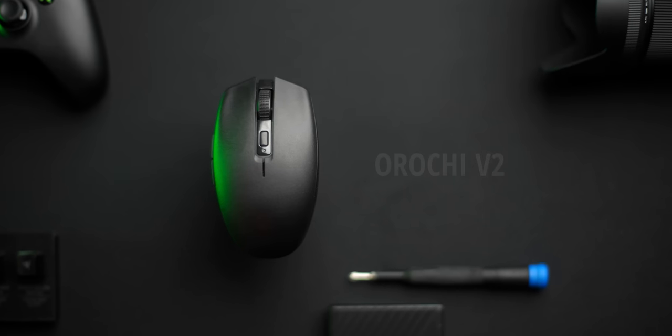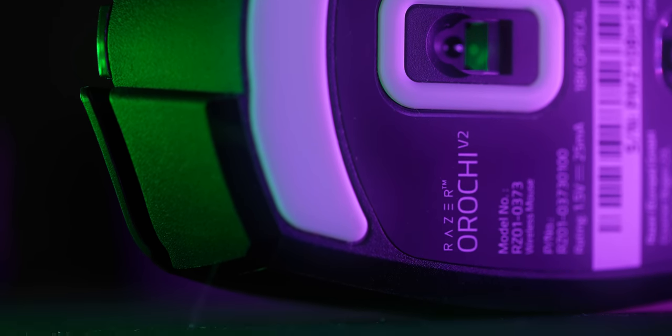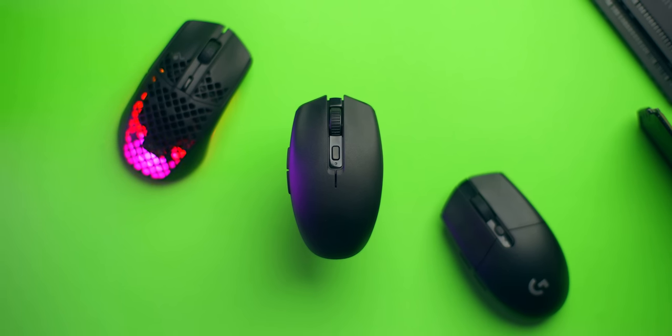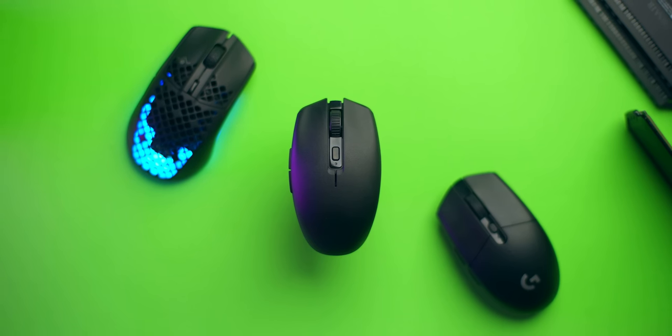The Razer Orochi V2. This is going to be a really exciting mouse, especially for people who want something that will last forever — that isn't exactly a G305 nor a Rival 3 or Aerox 3 from SteelSeries — but Razer's approach to something that is mobile, has fantastic performance, and is in that affordable realm as well.